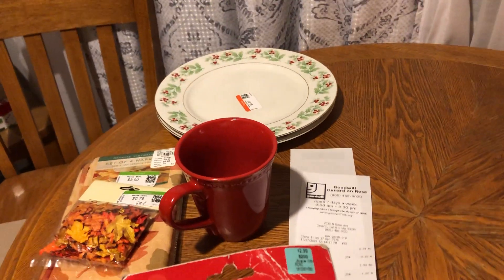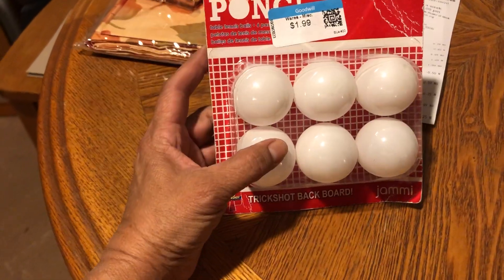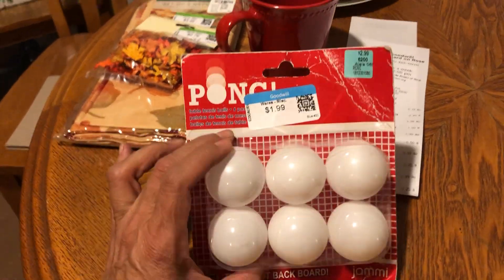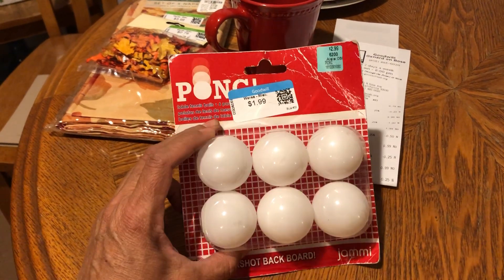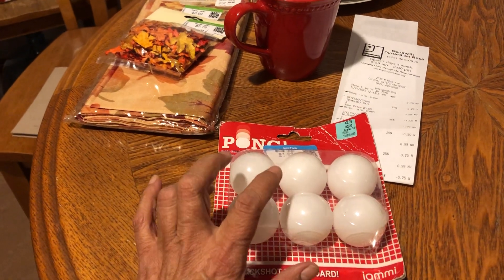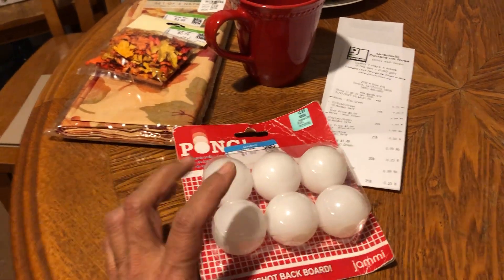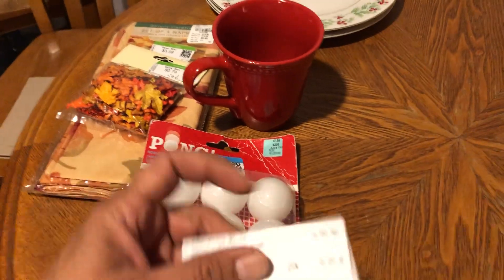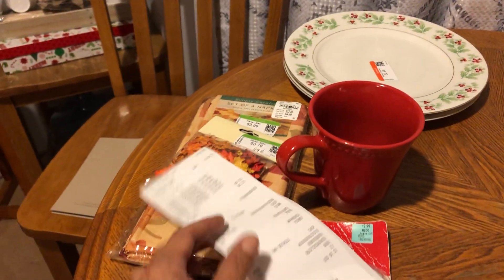I also got this little package of ping pong balls. I'm gonna use these for a Christmas game, because when we get together at my house for Christmas I like to have games to play. I saw something on Facebook and I needed ping pong balls, so I found these there. Everything I got today at the Goodwill came to seven dollars and thirty-one cents.